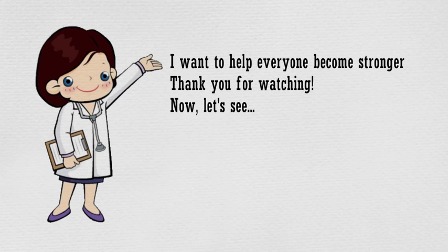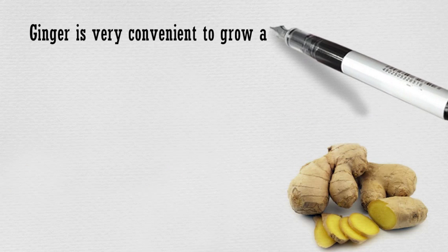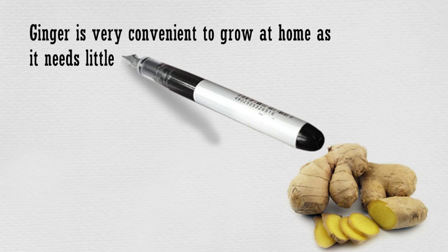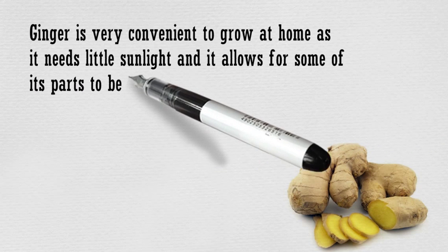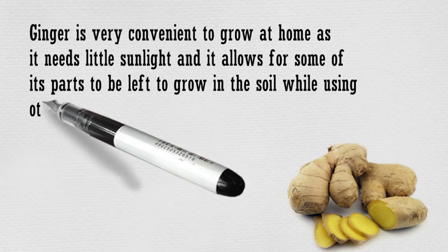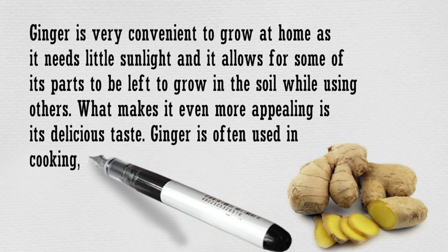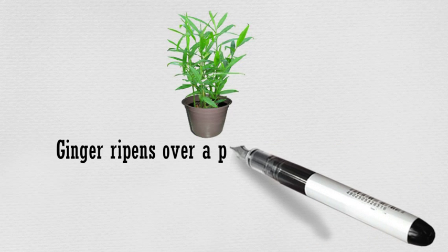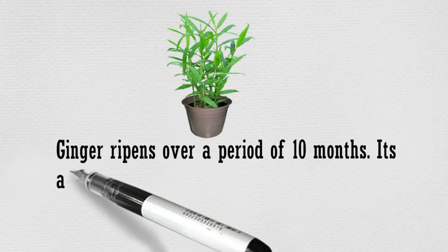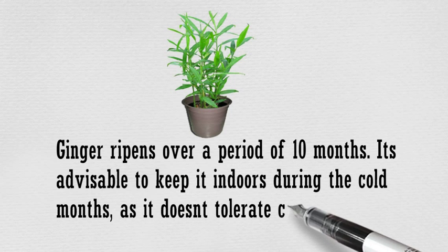Now, let's see how to grow a supply of ginger indoors. Ginger is very important to grow at home as it needs little sunlight, and it allows for some of its parts to be left to grow in the soil while using others. What makes it even more appealing is its delicious taste. Ginger is often used in cooking, as well as in tea or other herbal mixtures. It's advisable to keep it indoors during the cold months, as it doesn't tolerate cold weather.